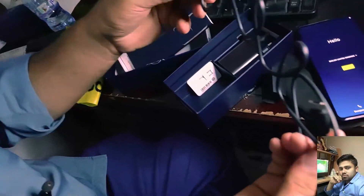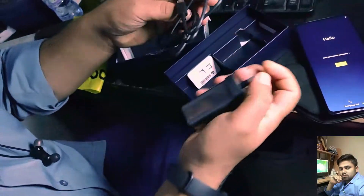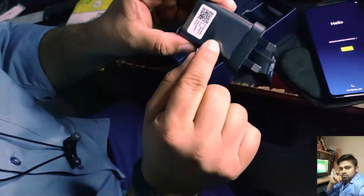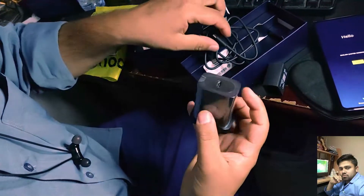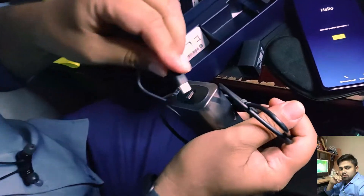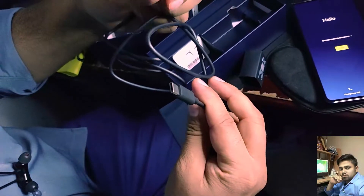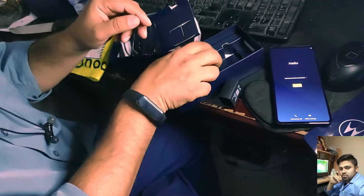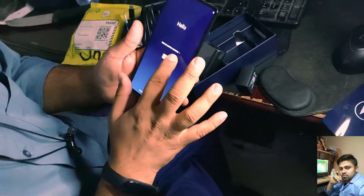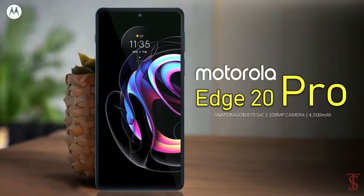This is the charger port. This is the Type-C charger. Type-C portable — this is the Edge 20 Pro.